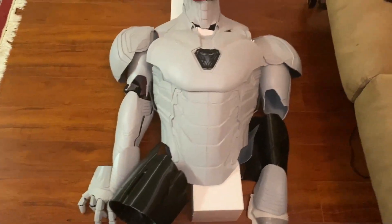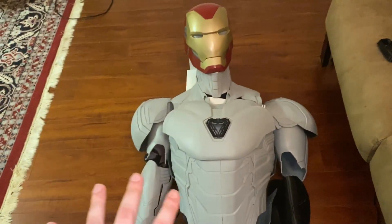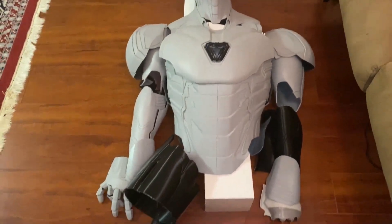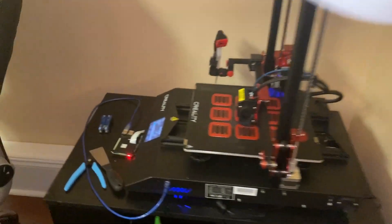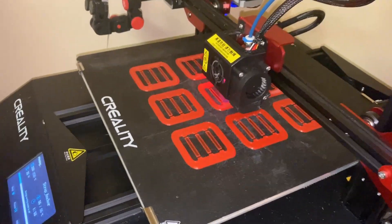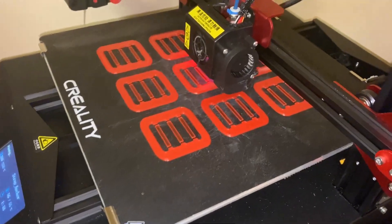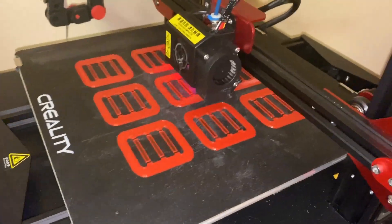There you go guys — that's the update on the Iron Man suit for the most part. The upper half is completely done and we're starting on the lower half as we speak. What I'm actually starting to work on is being printed — these are going to be mounts for the harness system, because I want to get everything connected together.